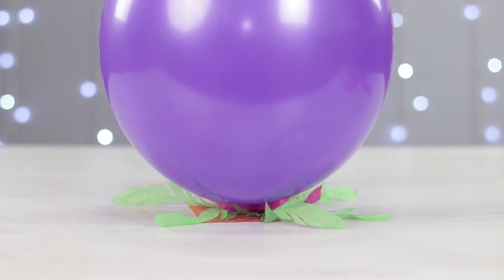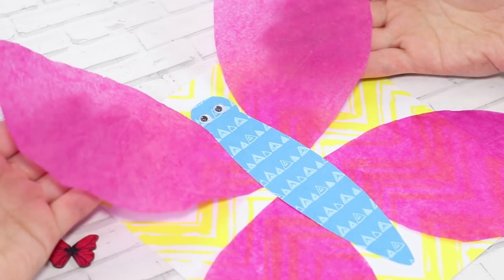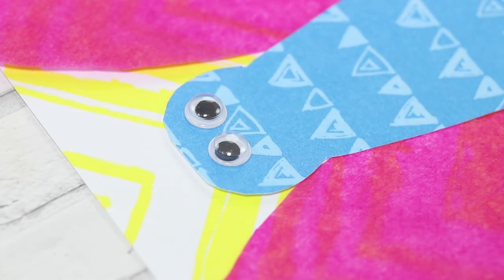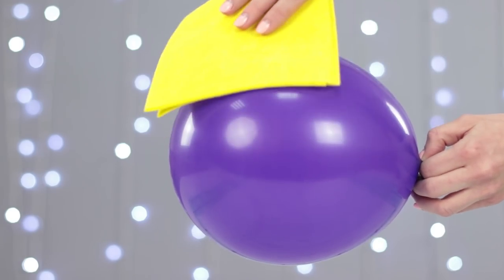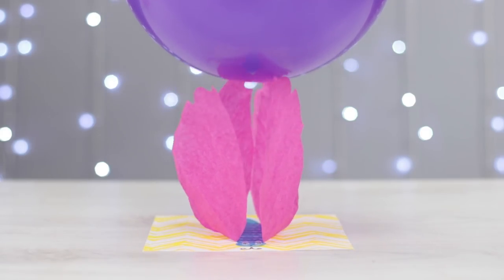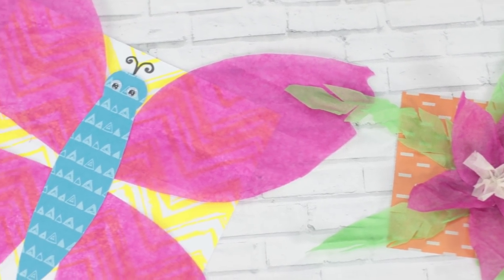Are you familiar with the principles of static electricity? Time to see them in action! Let's make a paper butterfly to better illustrate the point. Stick some paper tissue wings, body, and eyes to a thick piece of paper. How can we make the butterfly flap its wings? Get a balloon and rub a woolen cloth against it. That's how we create a static charge. Move the balloon near the butterfly and the wings magically lift up. Opposite charges attract. We can do the same for a paper flower. Don't forget to show this trick to your physics teacher.